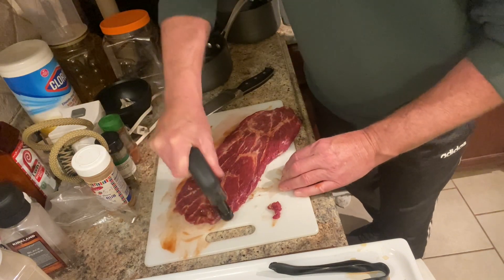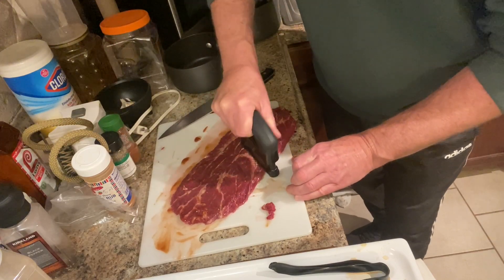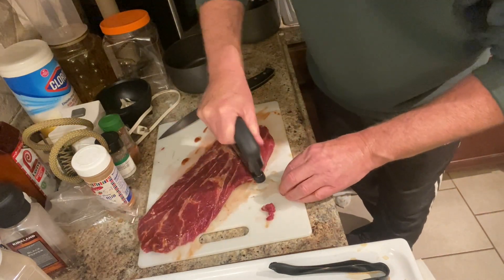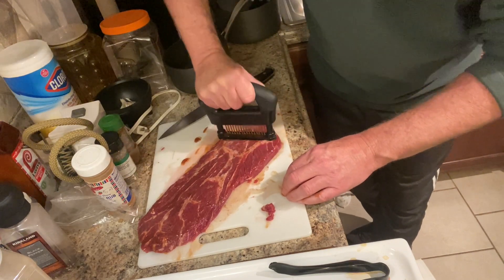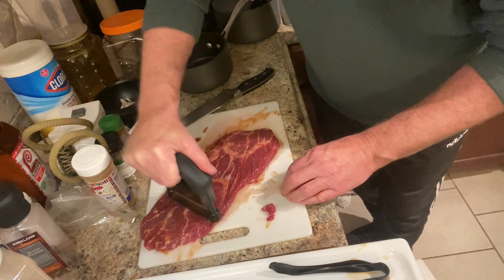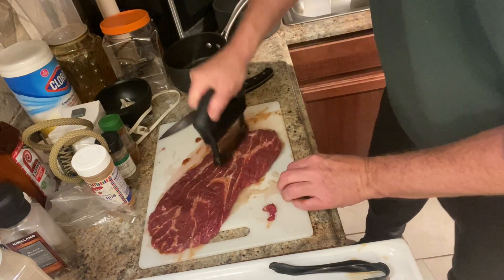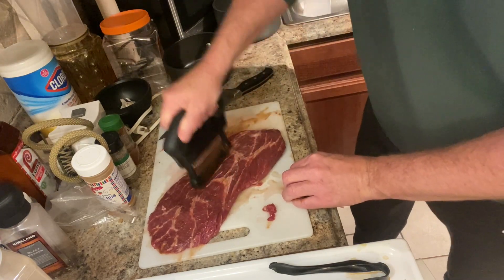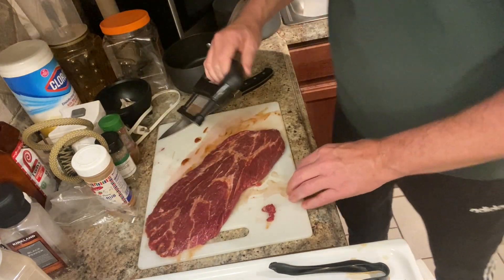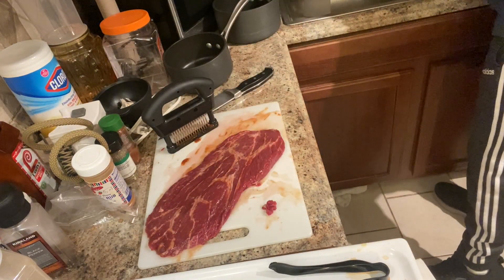Now some people would argue — and I'd agree — that poking a million holes in the meat is going to dry it out and weep out all the blood. No it ain't. You want to know why? Because we're going to cook it hot and fast. We're going to make this medium rare, bringing it up to about 120-130 degrees when we pull it. This is not a very thick steak, so it doesn't need to rest forever. There's a lot of blood in this particular muscle, and I can tell by how hard I'm having to press down — not a very tender cut of meat.